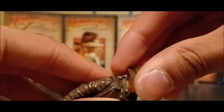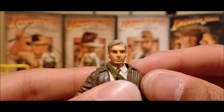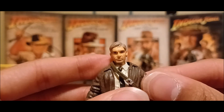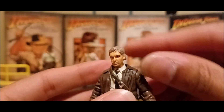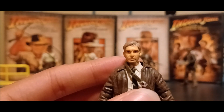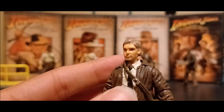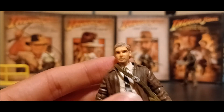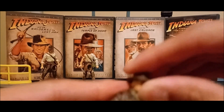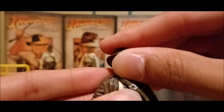Let me go ahead and get the hat off — it's actually a lot tighter to fit on the head. There we go. Here is the head sculpt of Harrison Ford, and this actually looks a bit better than my other Harrison Ford head sculpt on the Crystal Skull Indy. It doesn't look too rushed; it actually looks really good. Of course, this is Crystal Skull Indy, so it's him in his 60s, which wouldn't work entirely since Harrison Ford was in his late 70s during Dial of Destiny. Let's go ahead and try to put the hat back on — it's a real tight squeeze.